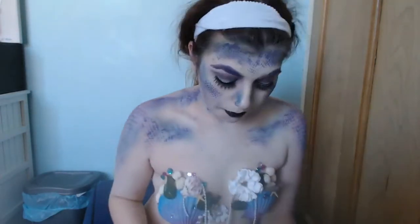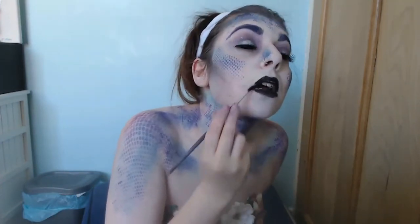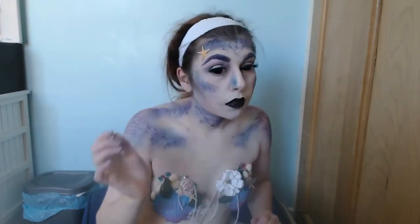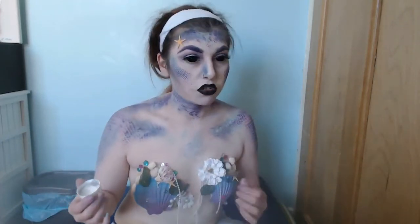I then started to draw my lips in black, and then afterwards I just stuck on gems and starfishes and put glitter all over my body — and yeah, it was pretty much a mess.